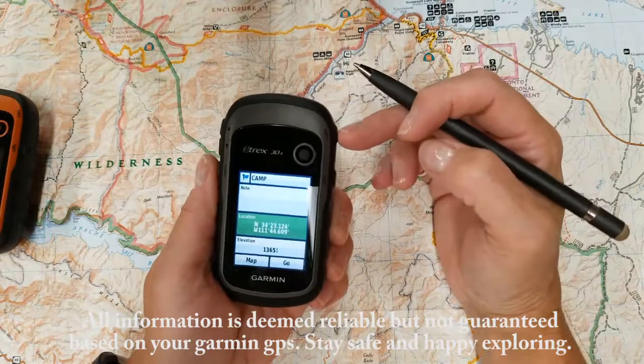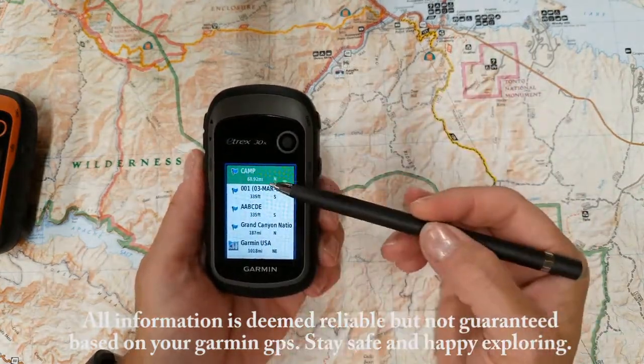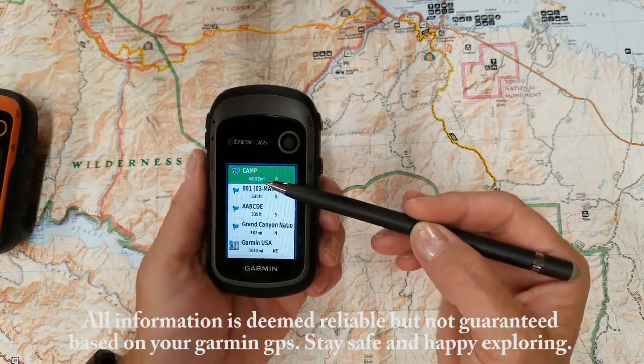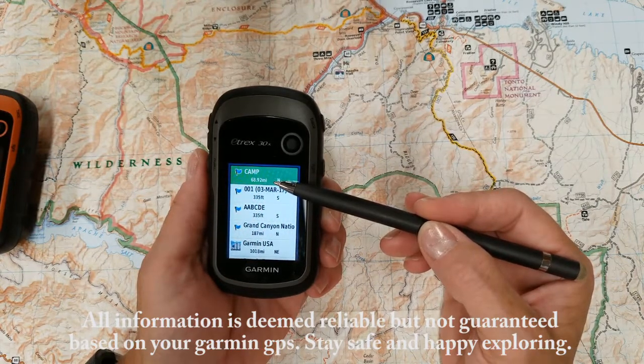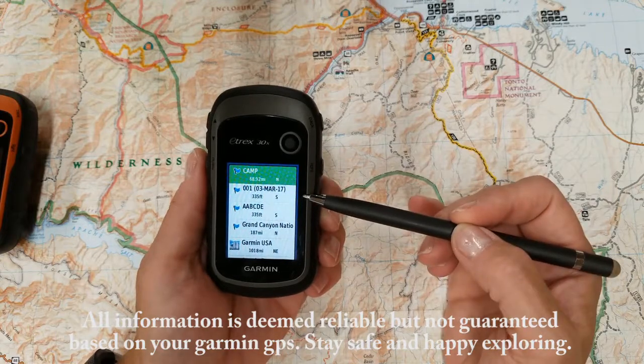So to go back, now you can see the difference because before camp was zero miles. By just changing that Waypoint by one degree, now the distance from where I am to this specific Waypoint is 68.92 miles.